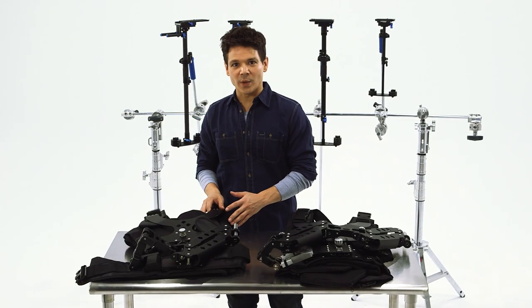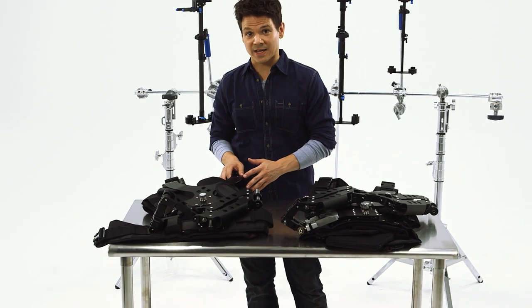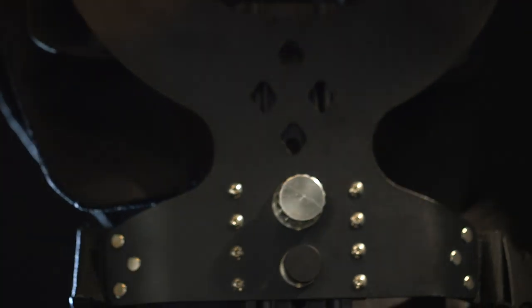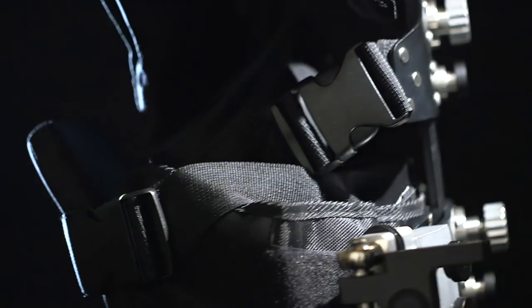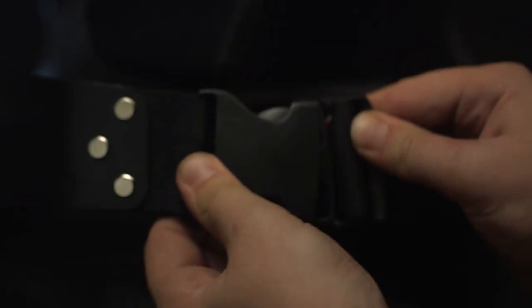Anchoring the arms is the lightweight aluminum alloy plated body vest, completely adjustable for any body type. The extra foam padded shoulder, along with the self-locking Velcro closures at the torso and waist, smooth over any shifts in weight distribution. Now that's stability.